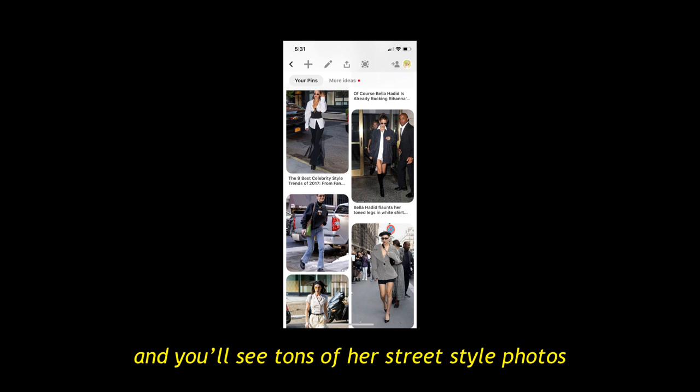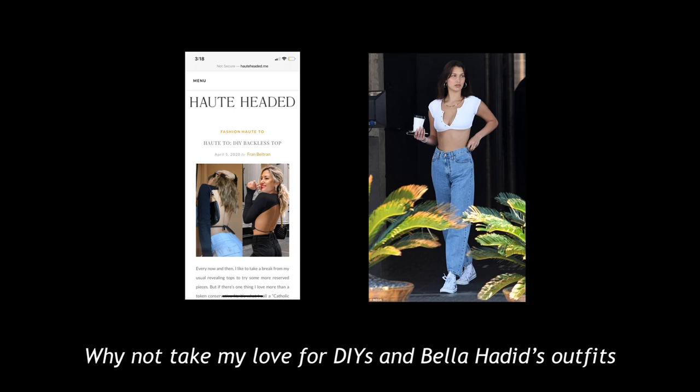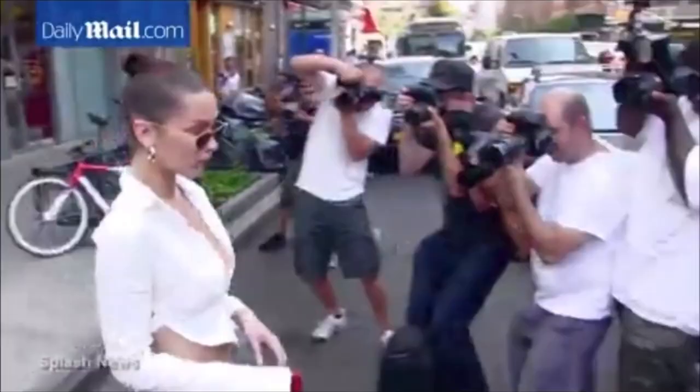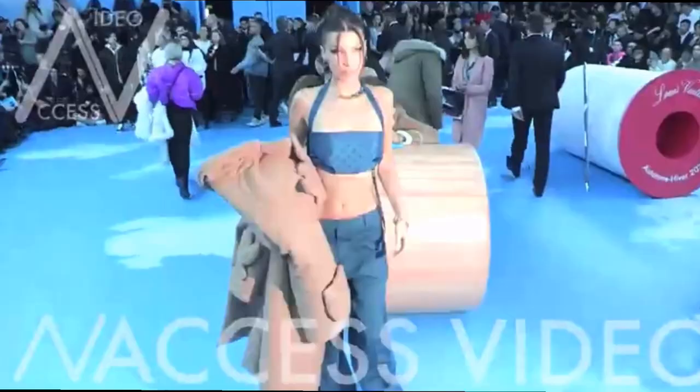So here's the thing — I'm a huge fan of Belle Hadid and I have been for a couple of years now. In fact, one look at my Pinterest board and you'll see tons of her street style photos plastered around my account. So I've been thinking, why not take my love for DIYs and Belle Hadid's outfits and make a DIY Belle Hadid inspired outfit video?